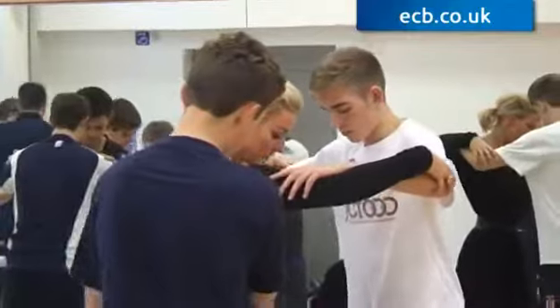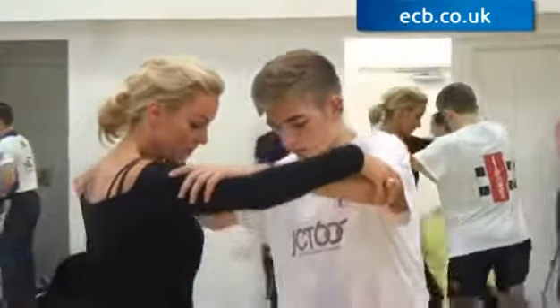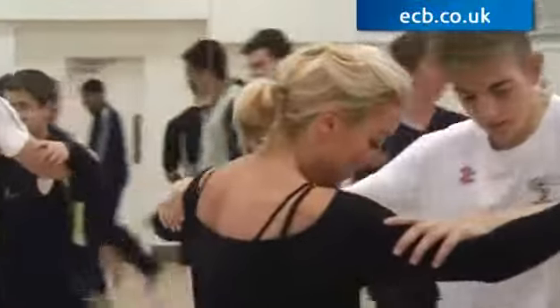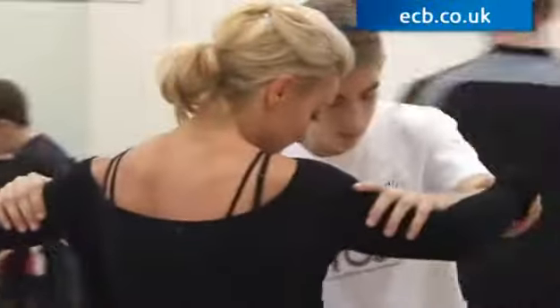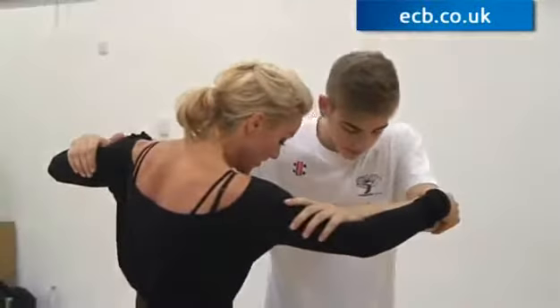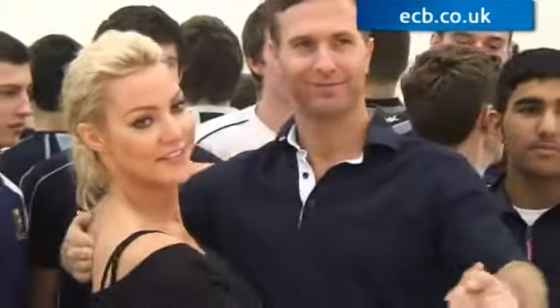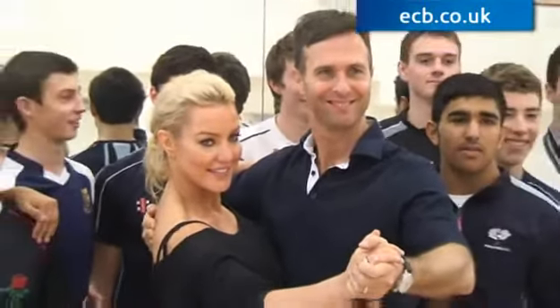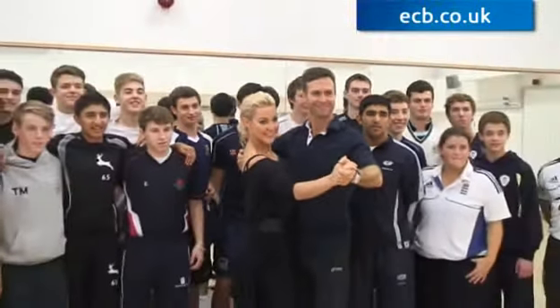There were some really, really keen boys — really focused — and others were a little bit nervous to dance with other boys. But once they broke down that barrier and thought, okay, we've really got to get this, I wouldn't let them get away with just winging it. They had to really focus, and once they actually started to concentrate, that's when you could see the enjoyment coming through. I think we've got a few future ballroom dancers in that lot.